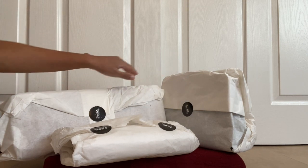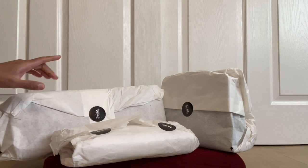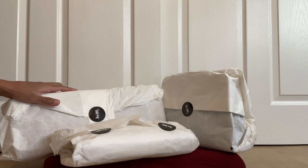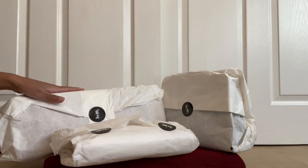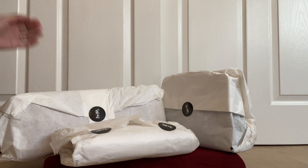These two were from the same order whereas this one was from another order. I remember placing an order on the 9th of October for these two and I got it just yesterday. I think they shipped out after about five days, or maybe after ten days if I'm not mistaken.